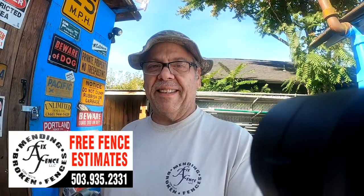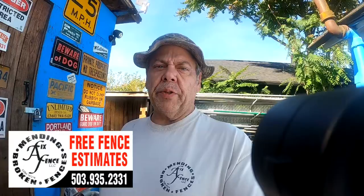Anyway, I haven't got a clue what I'm doing here with this gimbal stick, so forgive me. Playing with a gimbal stick — I've got no clue what I'm doing with it, but I know how to fix broken fences.